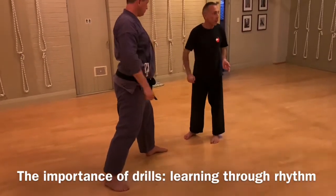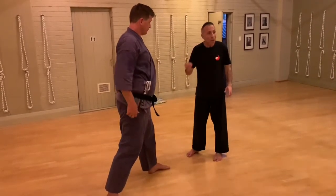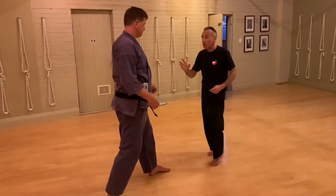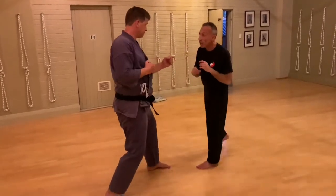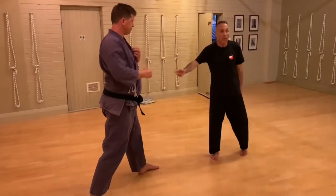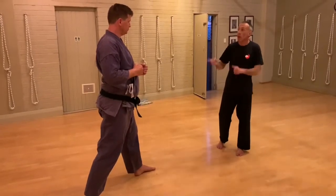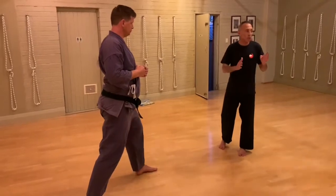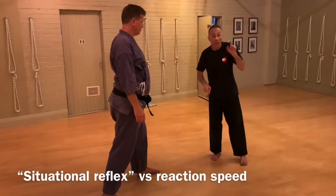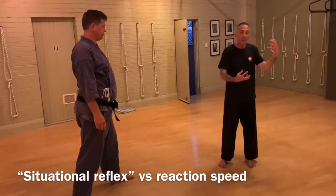Rhythms are only important for one thing: teaching you not to have to think logically. You don't have the time for logical thought. They teach you to react intuitively, but intelligently. So that when this sort of thing happens, that's the part you're concerned about — the counter. You could do anything. We're doing this rotationally, taking turns in order to set up a rhythm. Rhythm sets up learning because you have to do thousands of repetitions for it to be instantaneous — for the situation and the reflex.